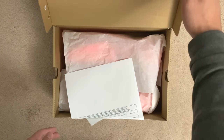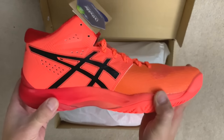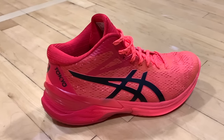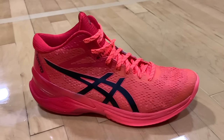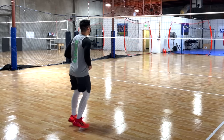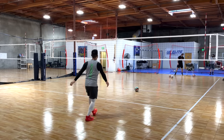First, let's unbox these bad boys. I decided to get the red shoe because I wanted to change things up since I only get black and white shoes. The red is such a modern, vibrant color. The black and gold ones look pretty sick too, so you can't go wrong with either color selection. The Sky Elites required no break-in period and felt comfortable to play in right out of the box, and they fit true to size.